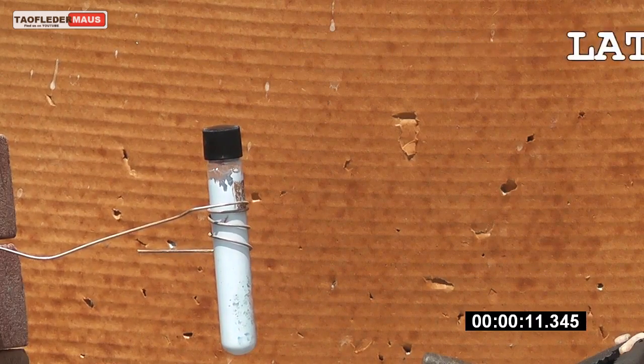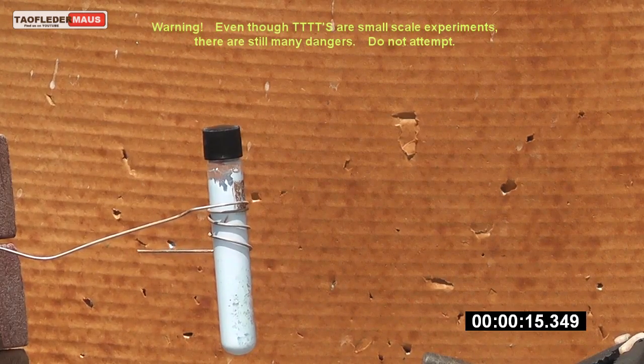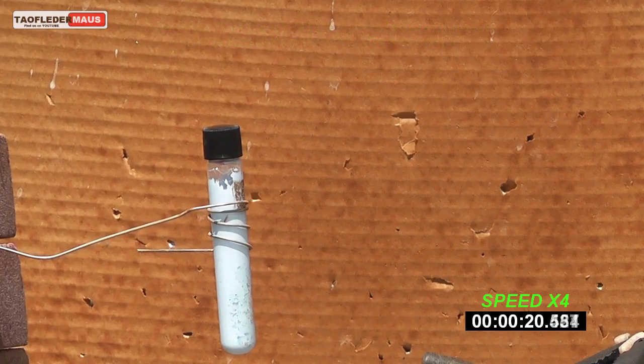In this experiment, we put about 35 milliliters of latex interior paint inside of a sealed test tube, and we're heating it up with a torch.